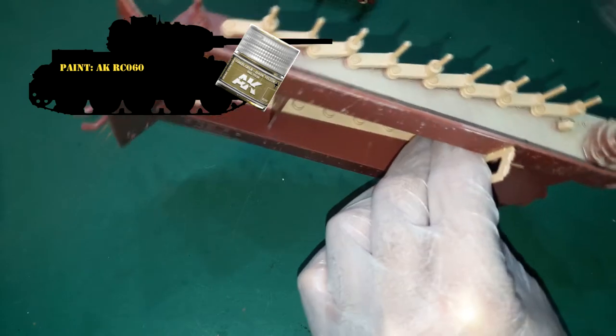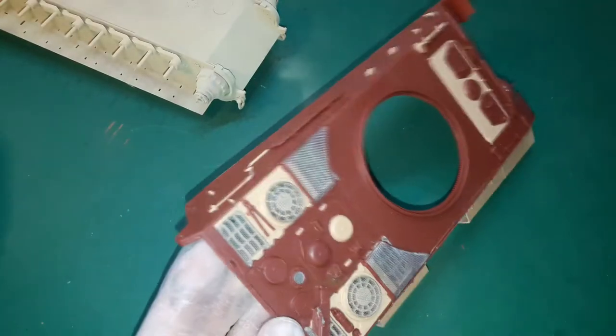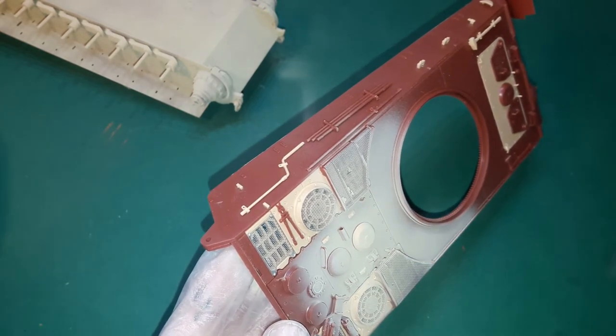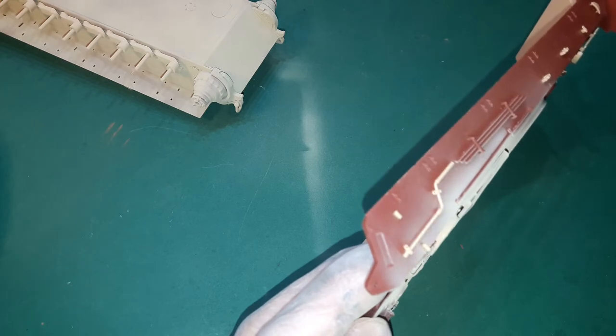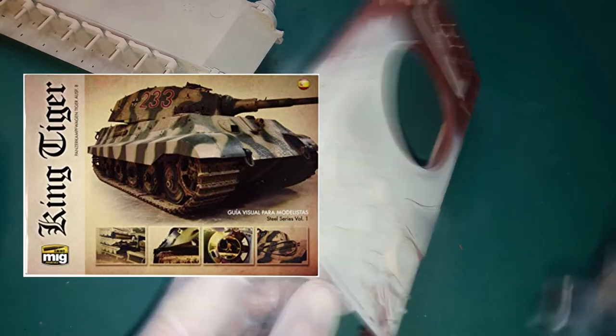Let's move on from building this beast to painting it. It dawned on me after I finished the build that I probably should have primed this kit because of the fit issues on the upper and lower hull and the turret. At least I used some putty on the turret and the hull wasn't that bad. I used the Ammo by Mig Tiger II booklet for some reference and deciding on which tank I should build.